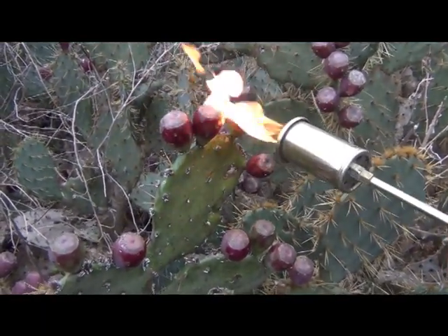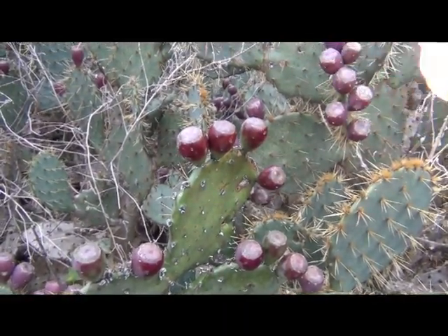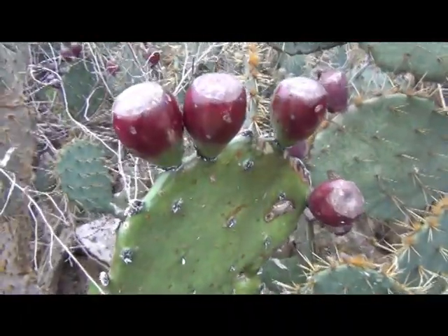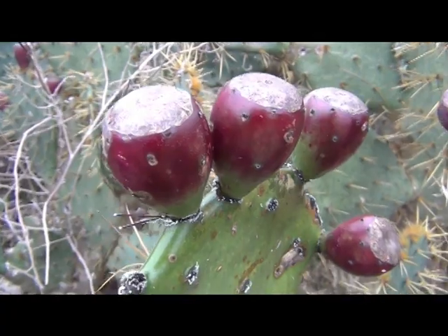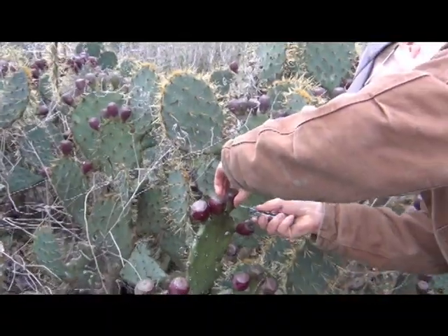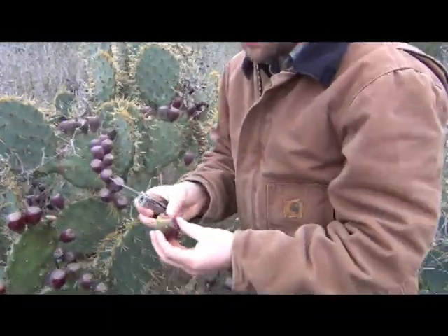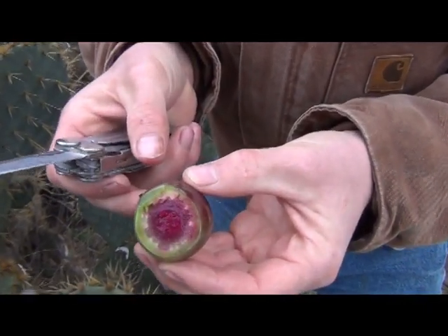I really don't like those thorns sticking to me, so I'm just going to make sure I turn off my propane. And your fruit's ready to go. You can either twist them off or cut them off — I like to cut them off. You can see that beautiful purple down there in the middle.